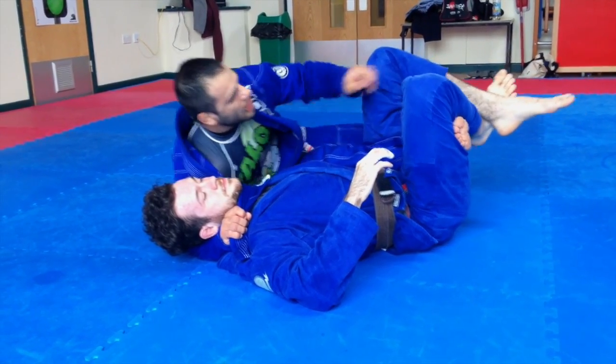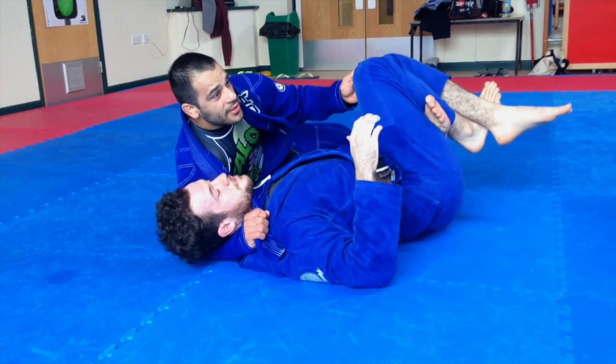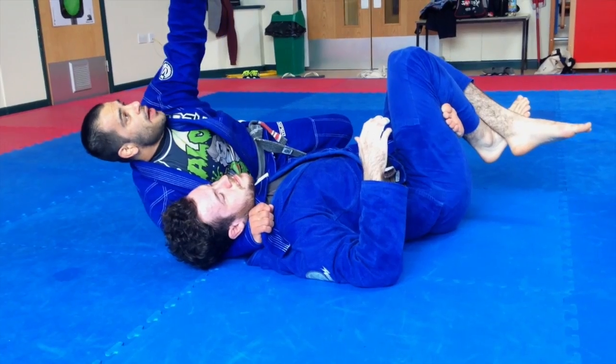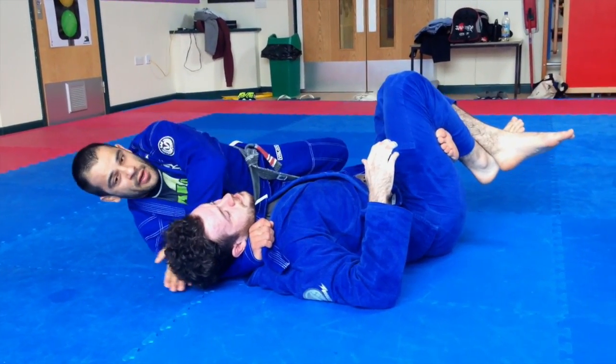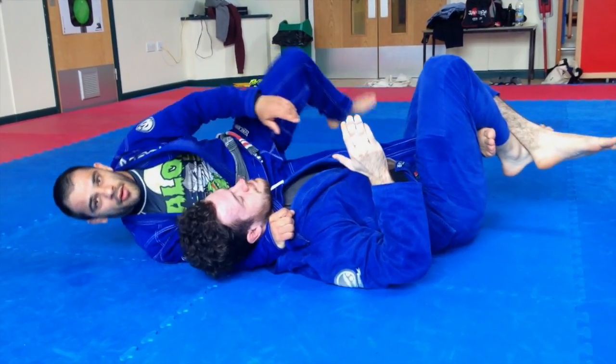Instead of coming back that way, I come back here inside the knee, open a little bit of space. I lay myself down, pass this hand behind the neck — pushing the neck like a knife — and pass my other leg. Boom — that's it, there we go.